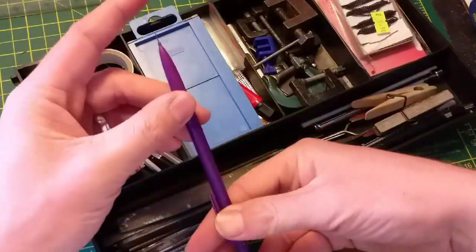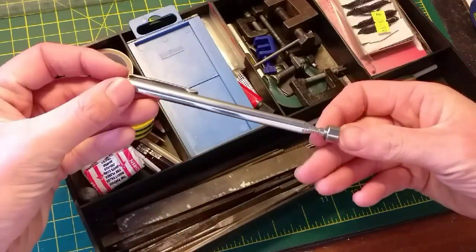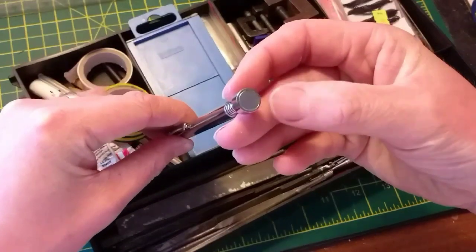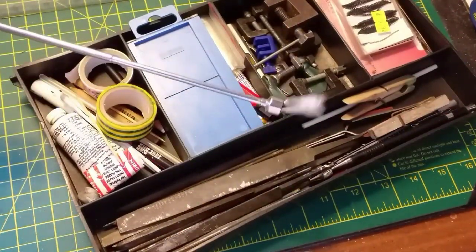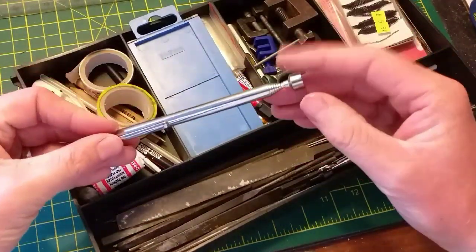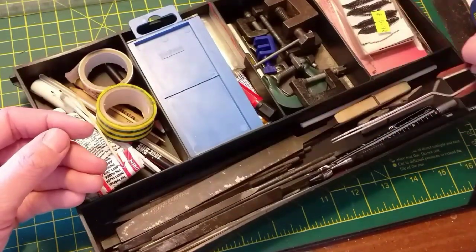A couple of 6-inch rules is also quite useful, especially when working on smaller models. Something I've picked up along the way is this magnet on the end of a telescopic stick. It seems like a bit of a nothing thing, but when you've dropped a small screw on the floor and you can't find it, it comes in very very handy. It's also good for holding bits in place when you haven't got a pair of clamps or a second pair of hands.